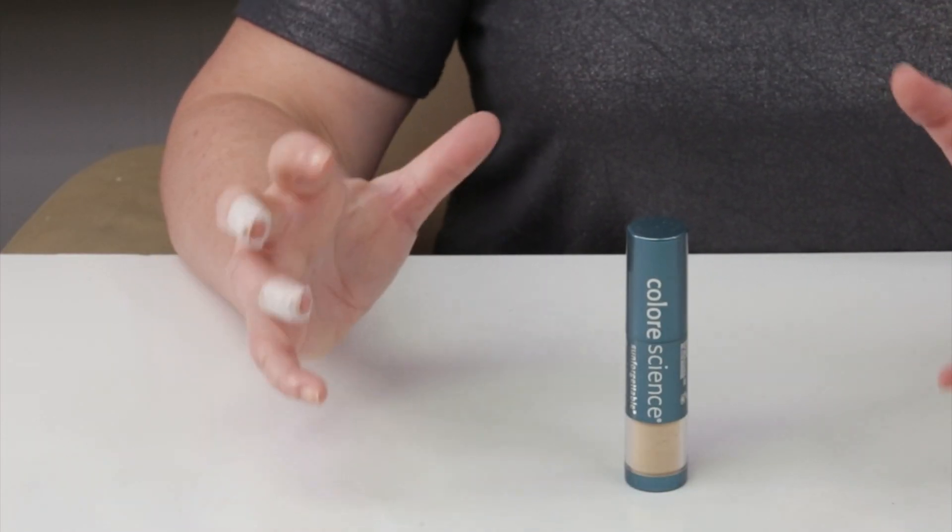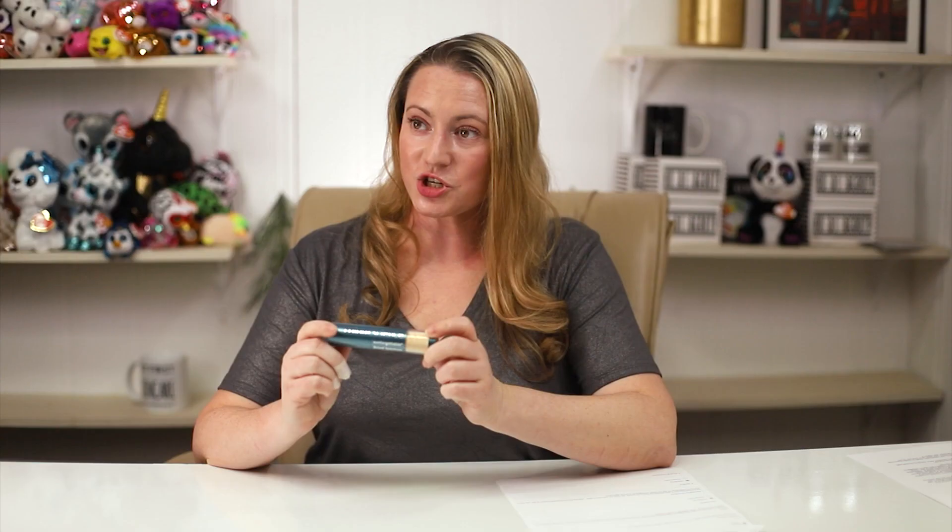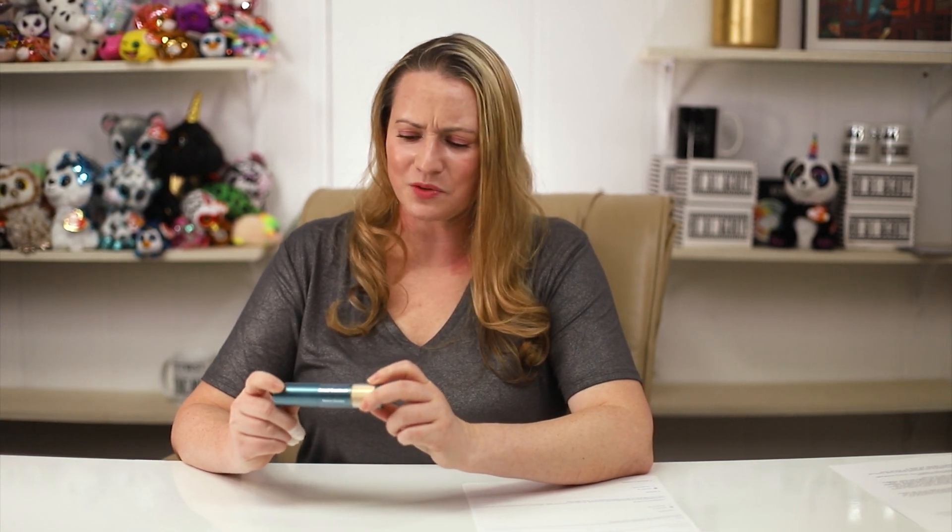I've had a lot of requests to review Color Science, and I thought I would start with one of their more popular products, the Brush-On Shield. This is not the only brand that sells this — Paula's Choice has one, Derma E has one, Tarte has one that's already in its second incarnation, which I've tried and reviewed. I've got a lot of thoughts on this one and powder SPF in general.